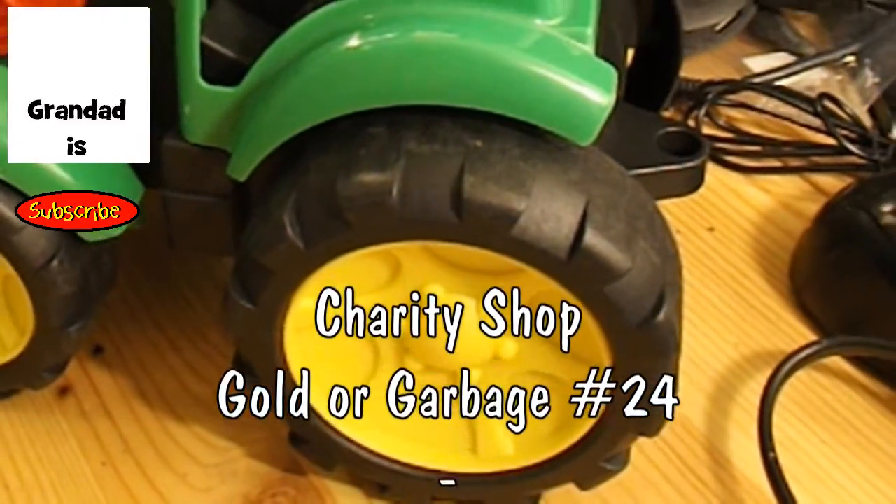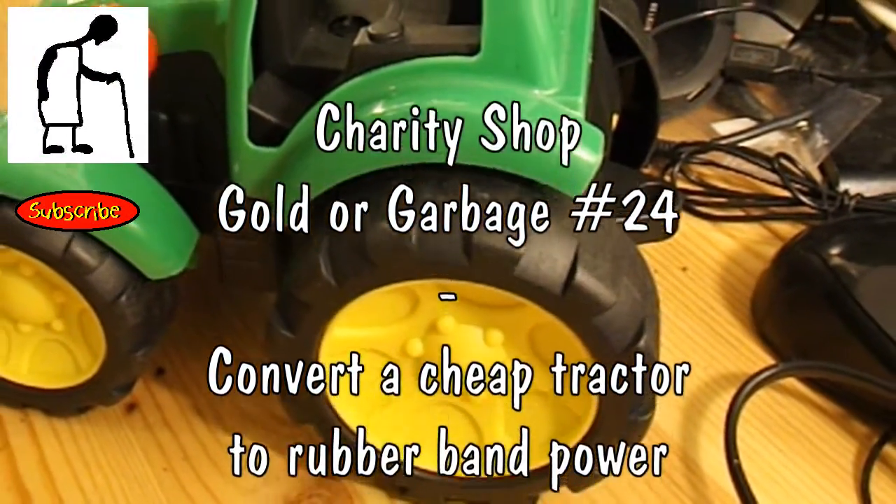Hi guys, this is another episode of my charity shop Gold or Garbage?